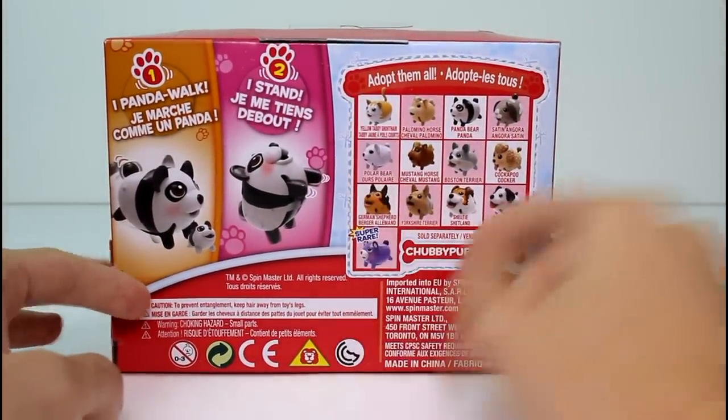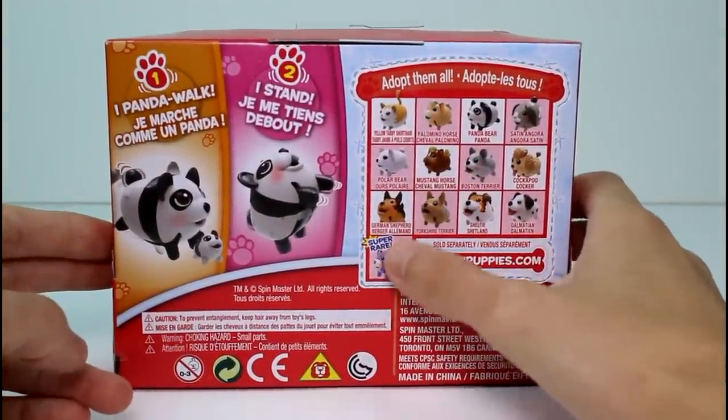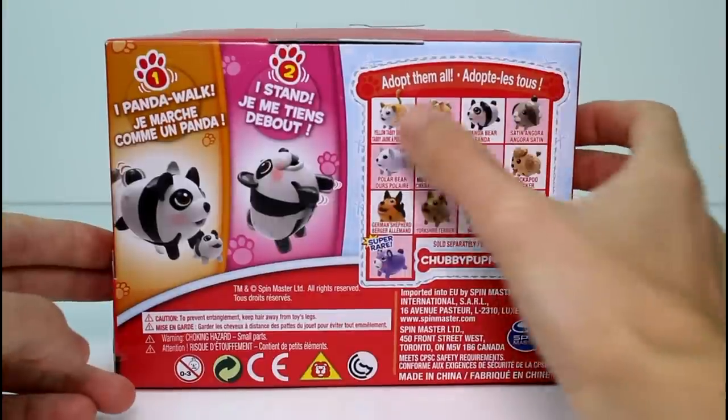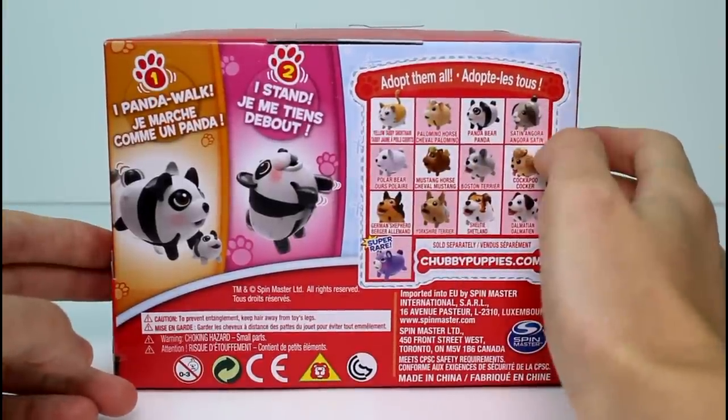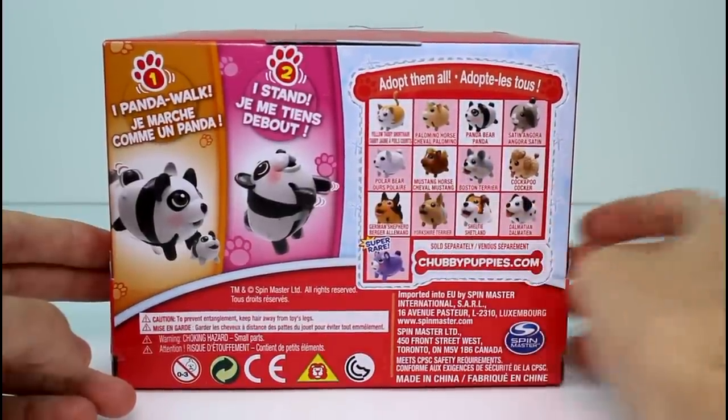And here's just some of the ones you can collect. There's a polar bear and a super rare bear — I do have the super rare bear. And then there's one kitty and one bunny — I haven't found the bunny yet. And then there's two horses, and the rest are puppies, I believe.